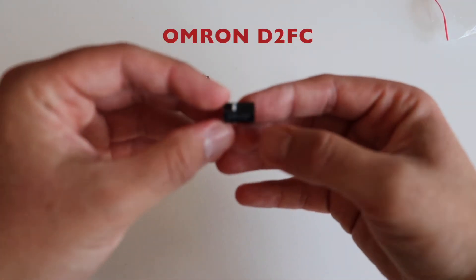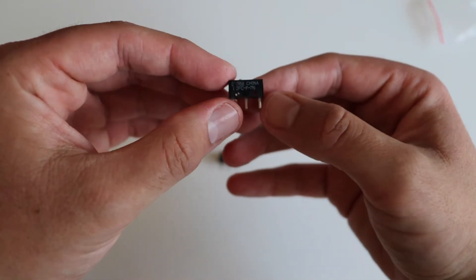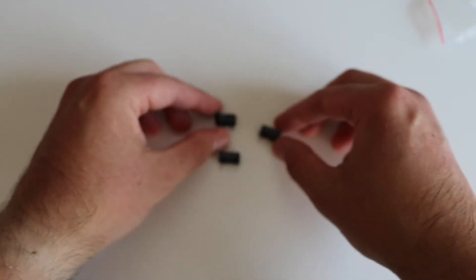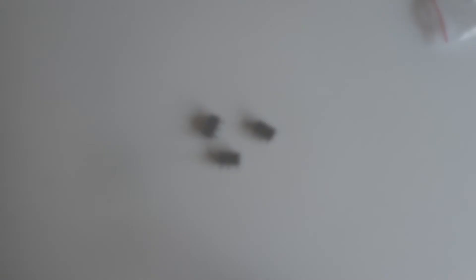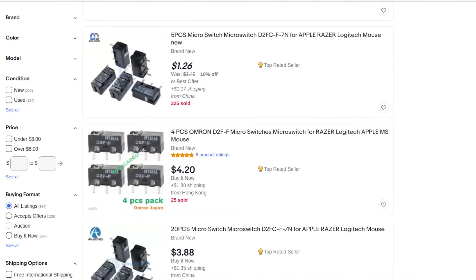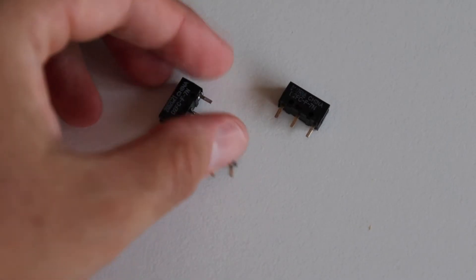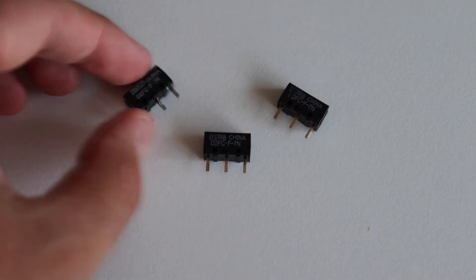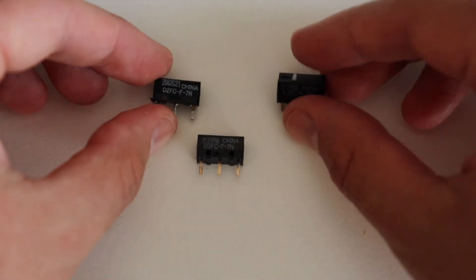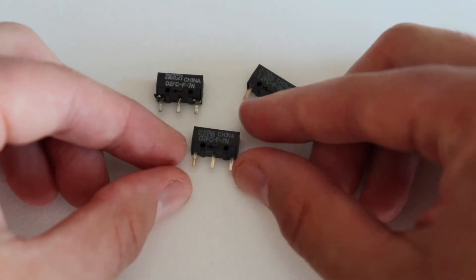Speaking about repairs and replacement parts, the Logitech M170 uses Omron micro switches D2FC for the left and right mouse buttons, as do many other Logitech models. These micro switches can be found on eBay for a very low cost. Over time they wear out and you may need to desolder and solder a new switch. In the past I have already desoldered and replaced one of these micro switches from another mouse because it was defective — you can still see the signs of desoldering on its legs.